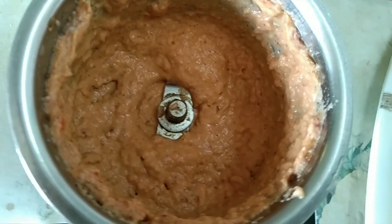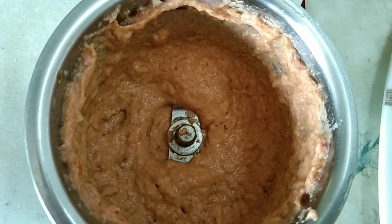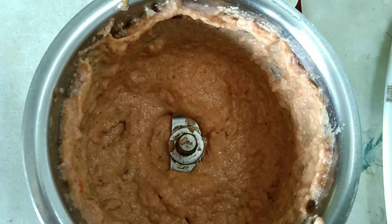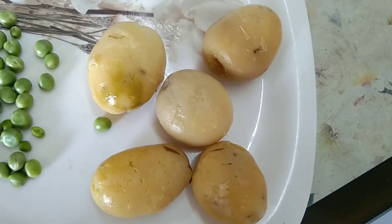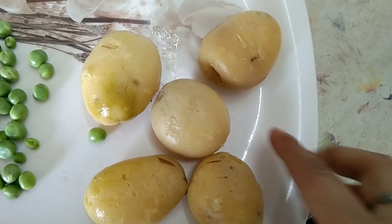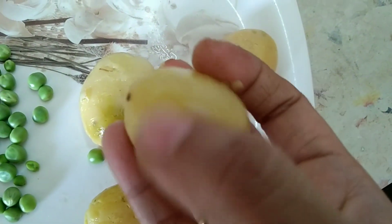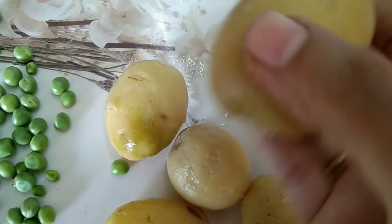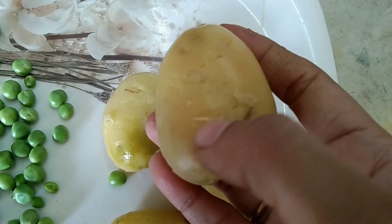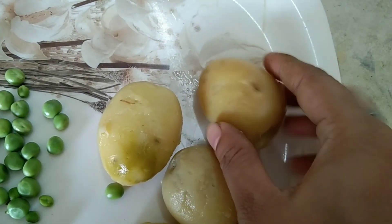I will mix the sauce well. This is not a pink color, but it is a pink color, so I am going to make it a little bit more. I'll put the ingredients in the pot.